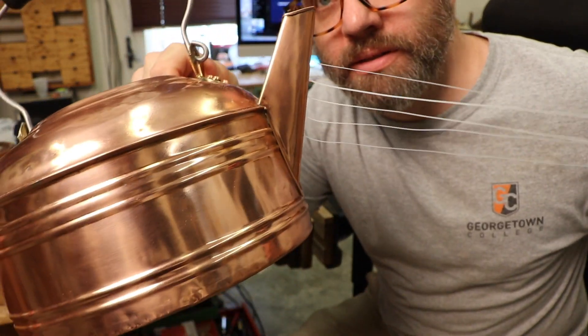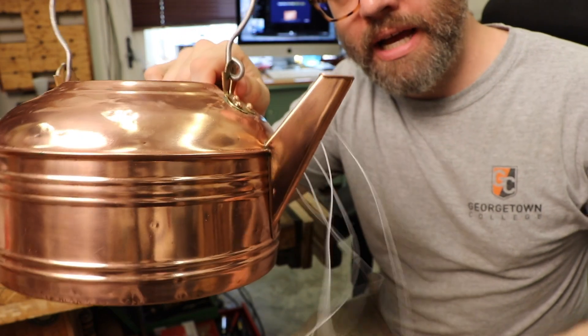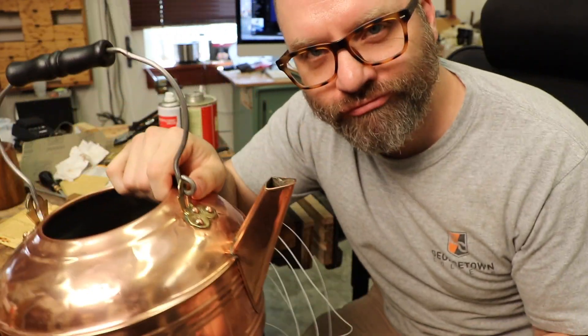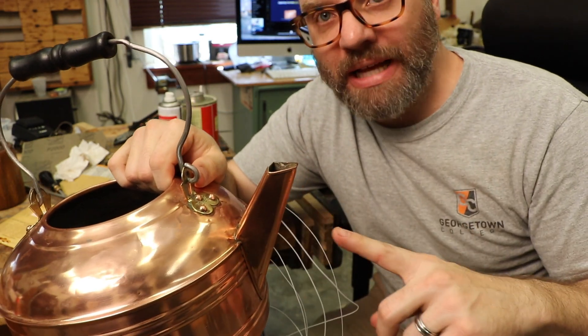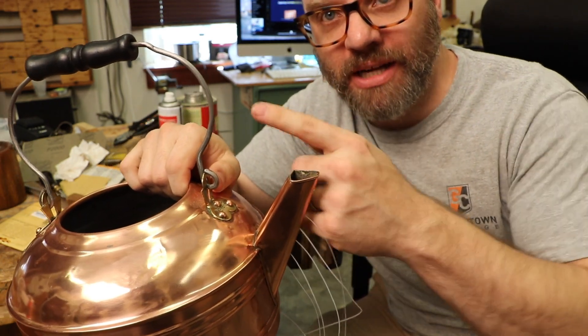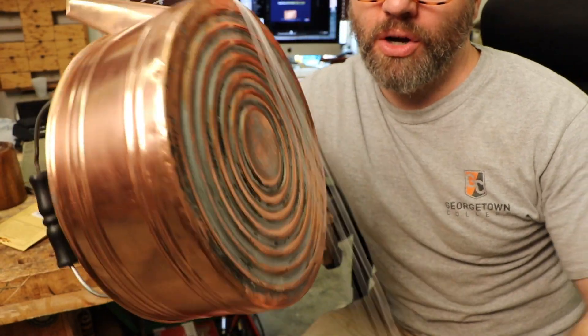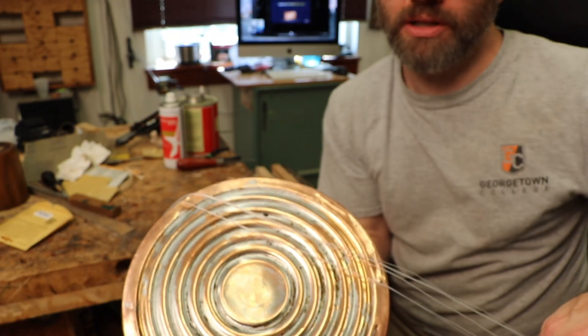All right, there it is. So after the first one, where I wasn't thinking, I made the knot and tried to put it in - don't know what I was thinking. So the last ones I pushed the string up in, tied the knot, pulled it back through. There's all five of my strings. They'll run over here onto the bridge and onto the neck.